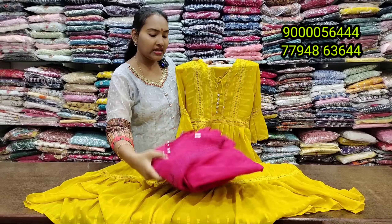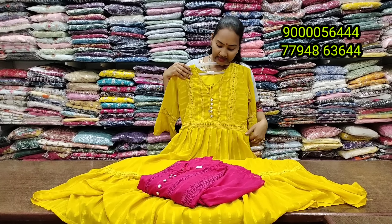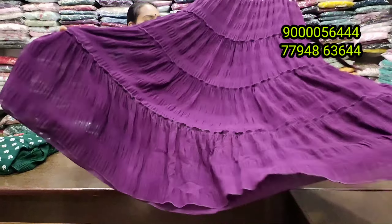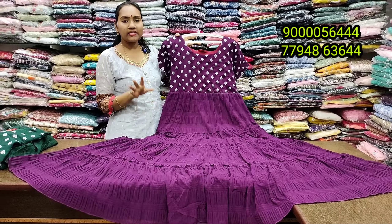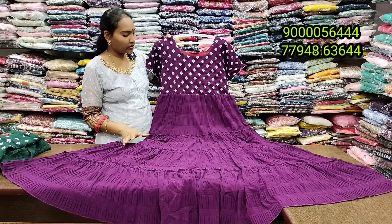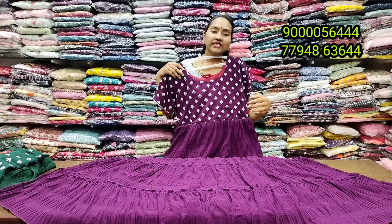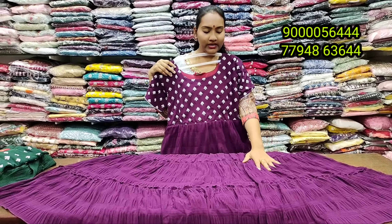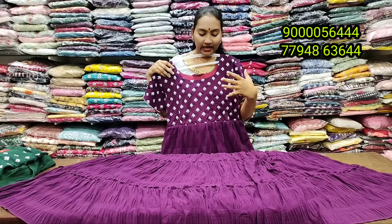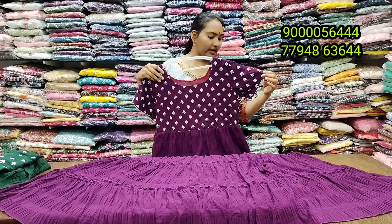The color combinations are available. Store visits are welcome at Chintal Ganesh Nagar Bustop Backside, Balnegar, Hyderabad. The store opens at 10 o'clock in the morning. The shopping is very reasonable.